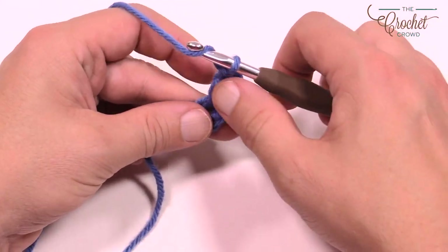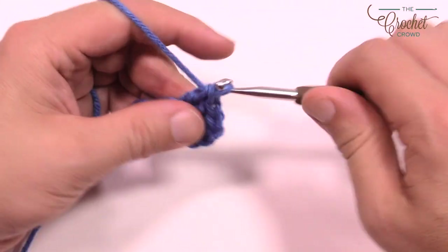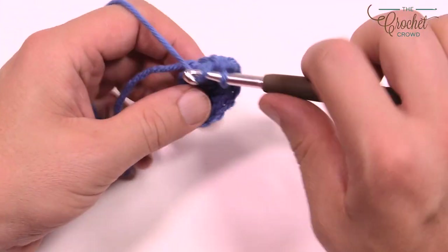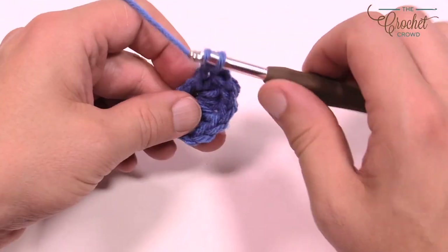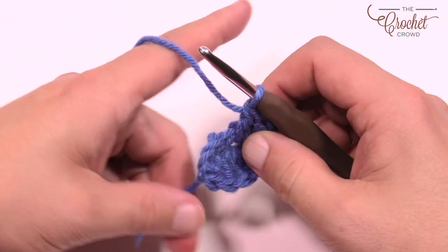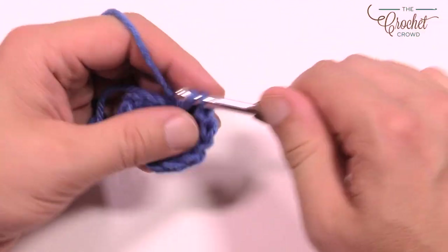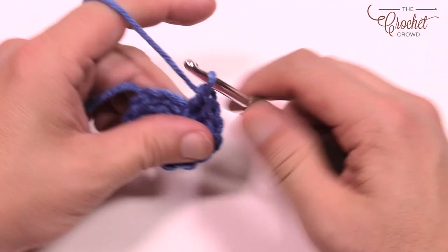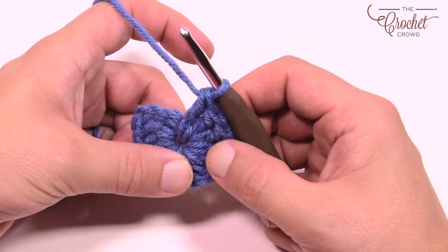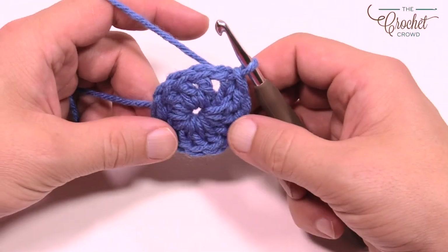Count these out — you want to get to 11 double crochets. You actually have 12 total because the chain three counts as one. So count: 1, 2, 3, 4, 5, 6, 7, 8, 9, 10, 11 and 12. Then slip stitch to the top of the first chain three to conclude that round. That's round number one complete.